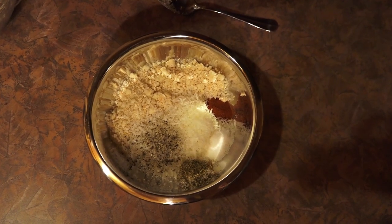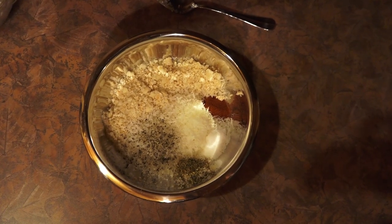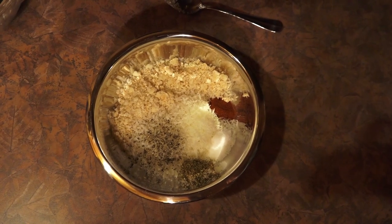Tonight we're going to show you how we prepare the fish fillets that we catch whenever we go ice fishing.